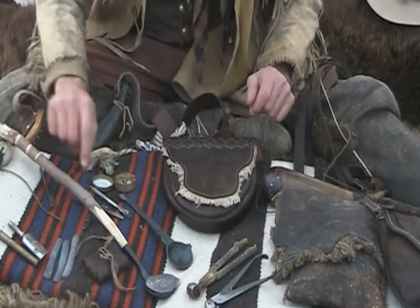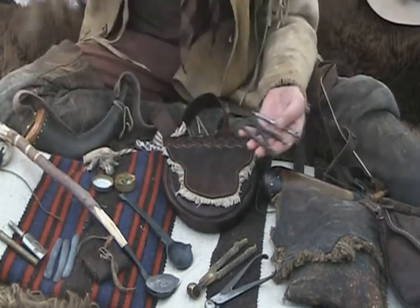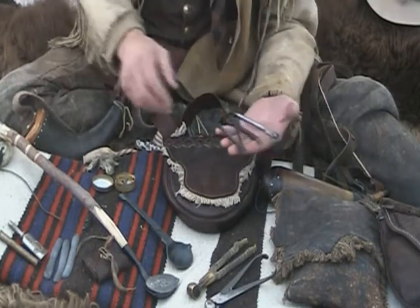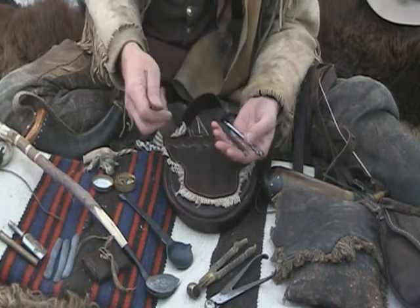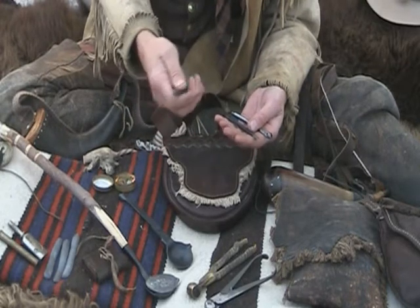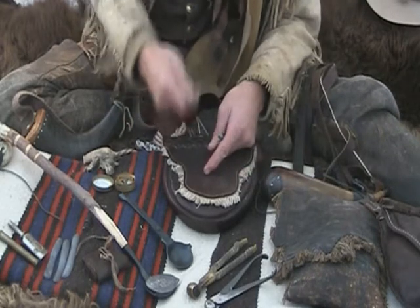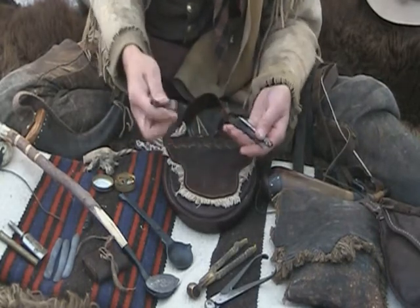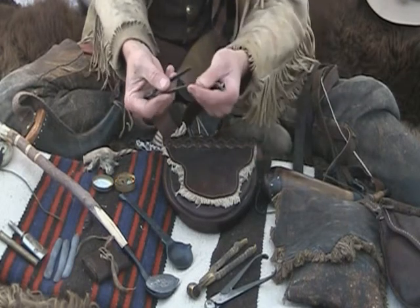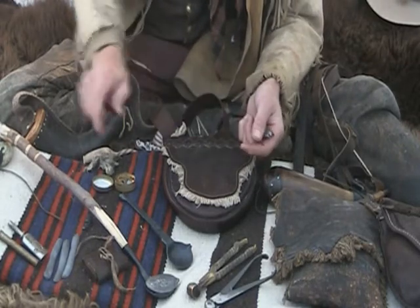Let's move on to some tools. It's useful to have a number of tools. In our primitive mountain man gear, we don't carry modern screwdrivers. You need to go to a blacksmith friend and have a small pair of pliers or tongs made. These are good for all kinds of situations — I use them a lot in sewing up gear. When building your bag and pulling your needle through heavy leather, it's nice to have a small pair of hand-forged pliers.